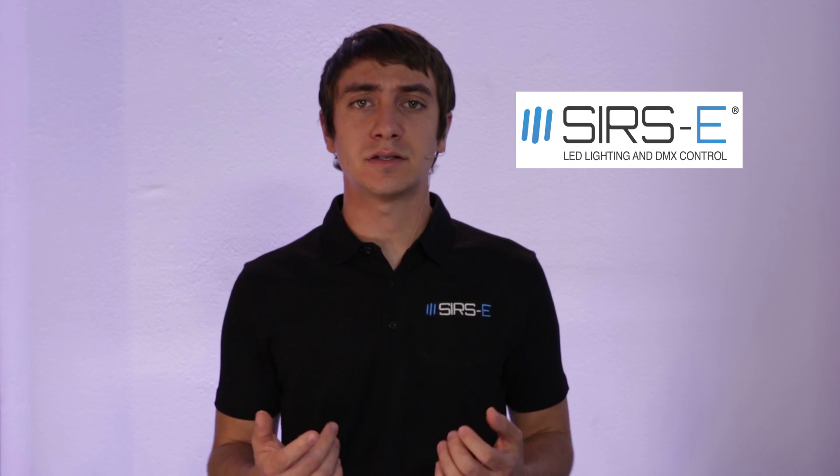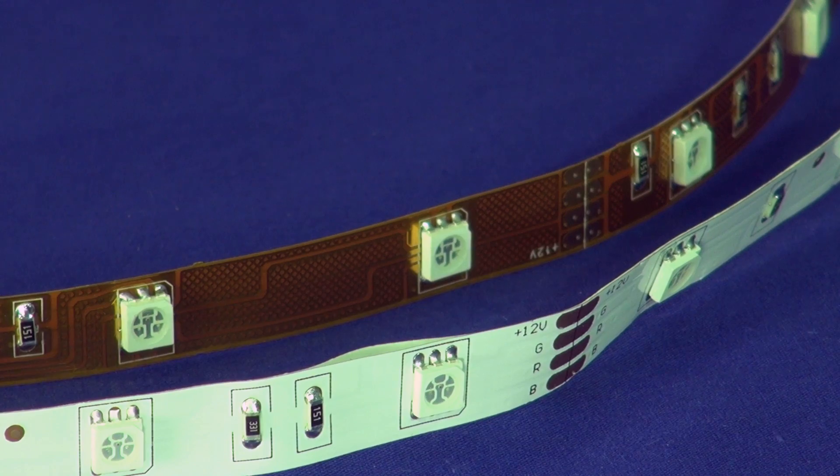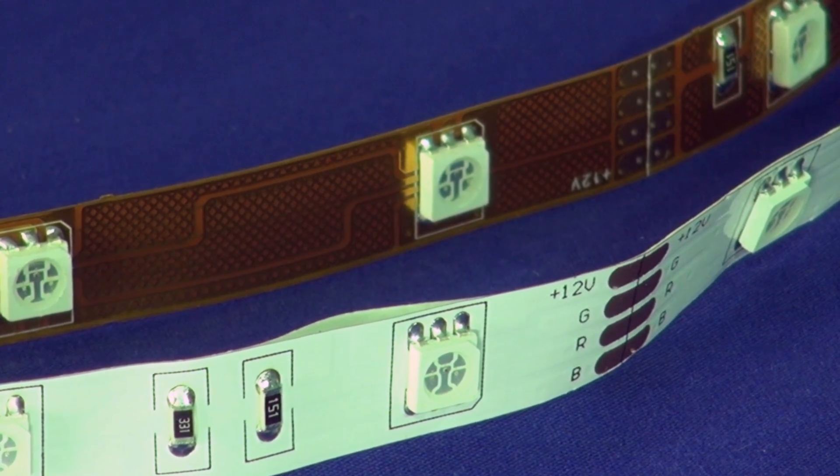Hey guys, this is Martin again from Series E and today I want to talk to you about what makes an LED strip a high quality strip. There's a lot of different strips in the market — you can find them on eBay, on the web, they're everywhere, and there's all sorts of prices and qualities and varieties of strip. But the question still remains: what makes a strip a high quality strip?